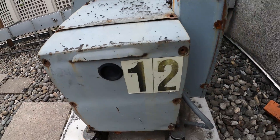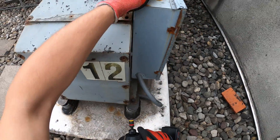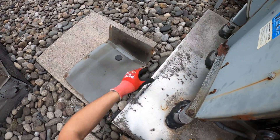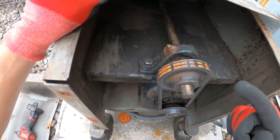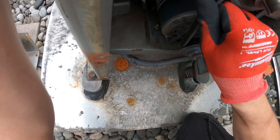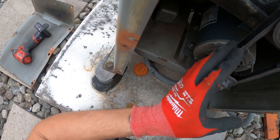Let's take off these screws and see what's going on here. So there's two bearings here and a motor.